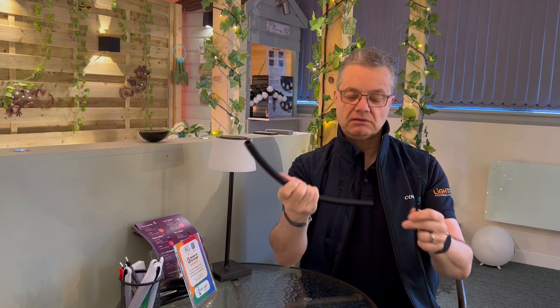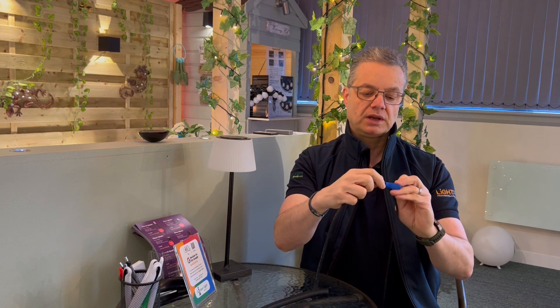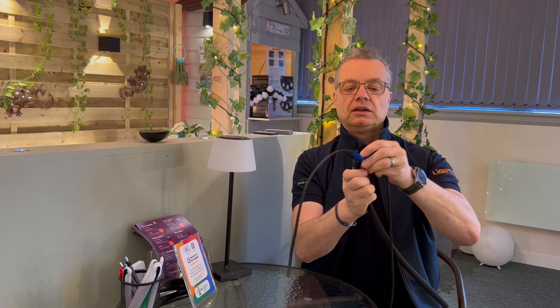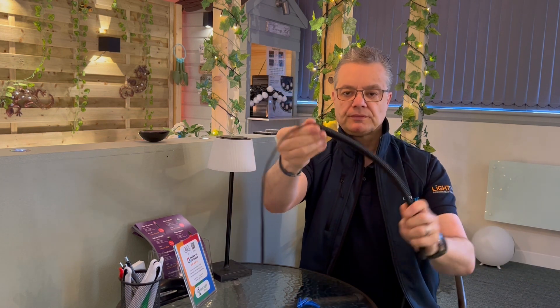Now if you didn't have a bare end — you notice I had the bare end of this — if you had an existing cable in the garden, you can put the cable in the tool like that and then do exactly the same again and pull it through. Very quick, very simple.